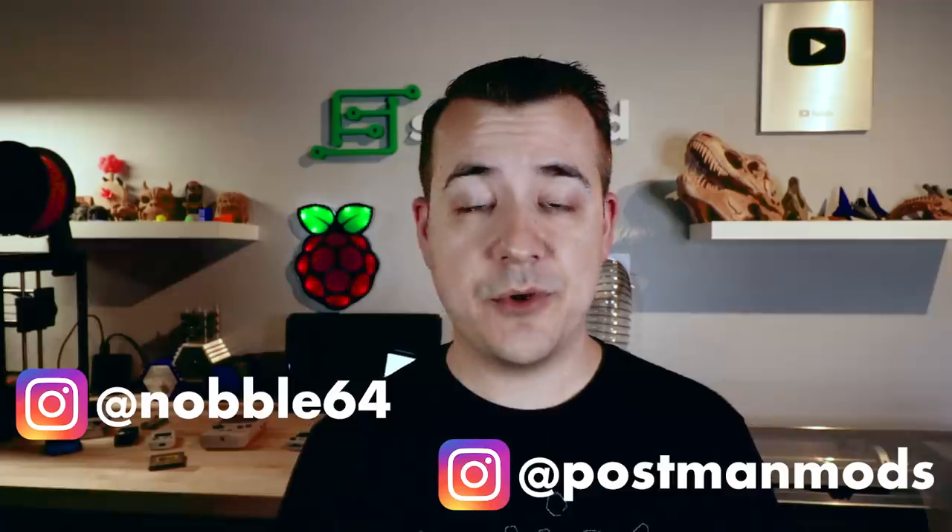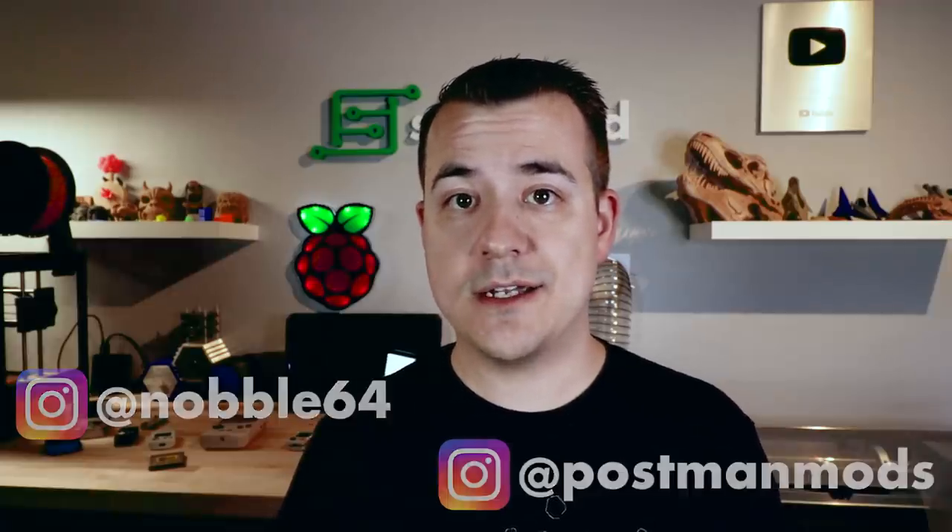And that's the Cartboy. If you want to learn more or order one for yourself, check out the link in the description — you'll also be able to enter to win one there. Definitely make sure you're following both Nobble and Postman on Instagram; they're both constantly posting cool stuff they're working on. Thanks for watching guys — I know I keep having big gaps between videos lately, I've just had a lot going on in real life, but I should be getting back into the swing of things soon. That's all I've got for this one, so I'll see you next time.